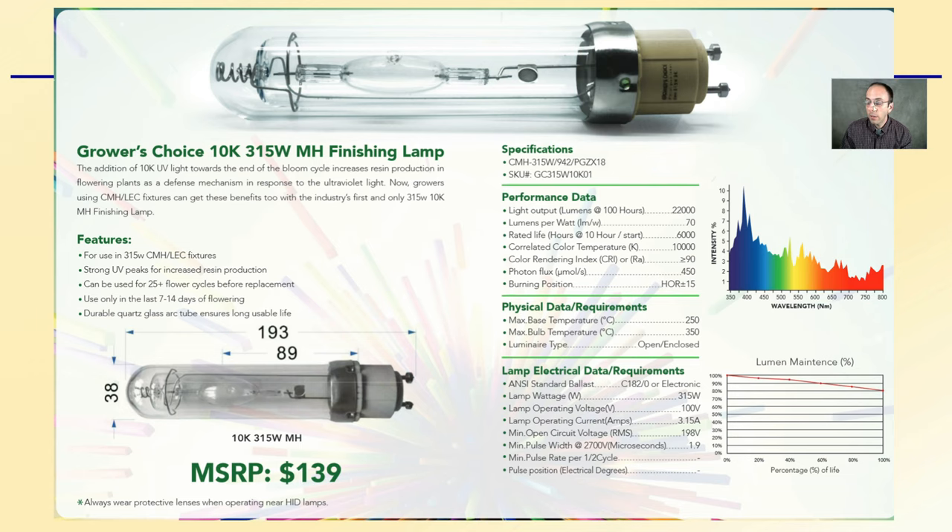Here's that same kind of data sheet that you can go through — you can pause and look at the comparison. Using the same ballast and the same fixture, having these different lamp or bulb options can really allow growers to dial in their growing area and make very easy transitions without having to change ballasts — just pop a bulb out and put another one in. Hopefully this helps provide some information on the options that exist to help you maximize your production.